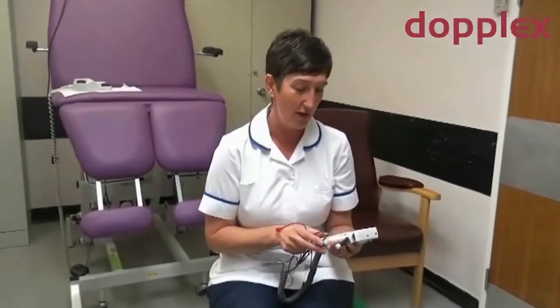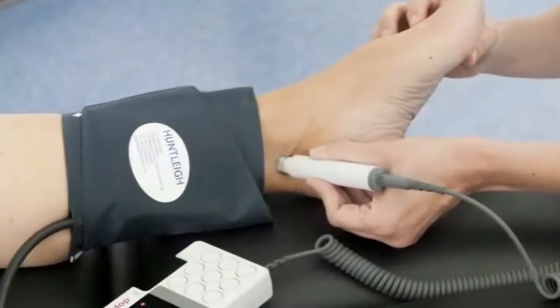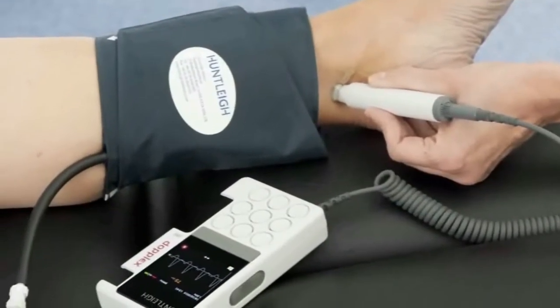My first reaction was what a nice small compact unit it is compared to the previous unit we've used, and the fact it packs a lot of stuff into one small unit, which is great for using in clinic and also in the patient's home. All our high-risk podiatrists do domiciliary work, so this will be a great asset in their clinical toolkit.